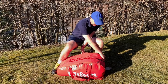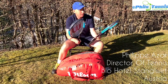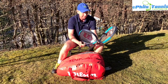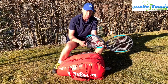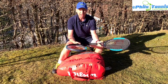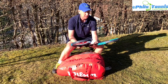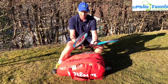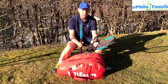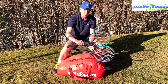Starting off with the obvious: a racket. I always go out with two rackets — if one breaks I have a backup, and if my student's racket breaks I can lend them one immediately. Usually I'll have two rackets with two different string tensions: one a little bit looser so that if I'm playing with a more intermediate player I don't have to work quite as hard.